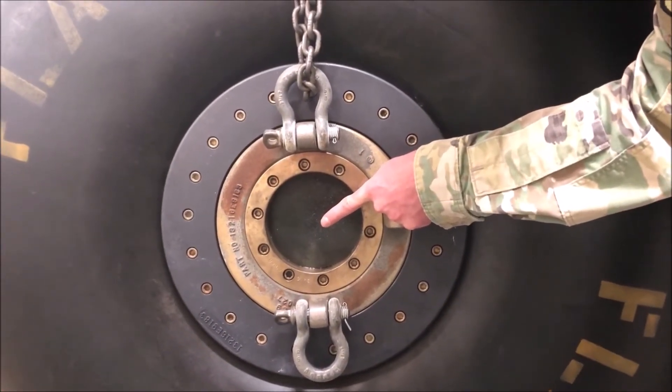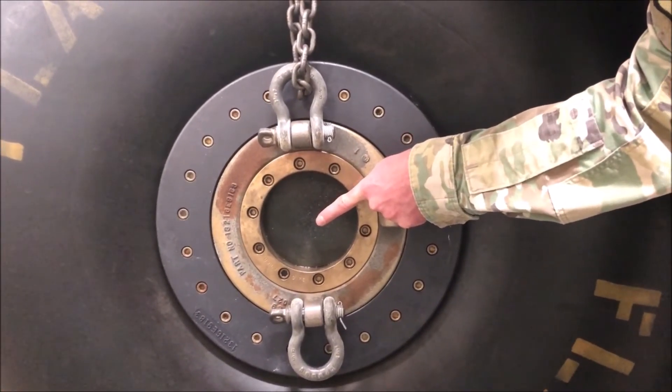Next, verify that the fuel port is either taped with two-inch pressure sensitive tape or capped — one or the other, never both. However, on some of the older style fuel blivets there is only one fuel port. In this case, with no fuel port present on this side, we are ready to move on.